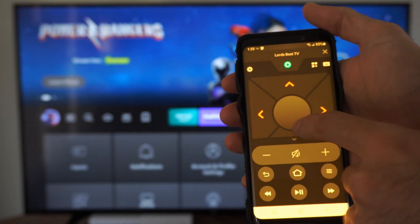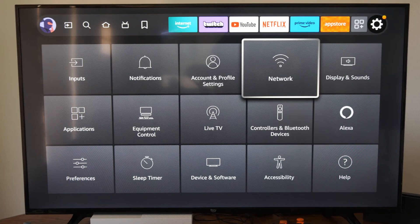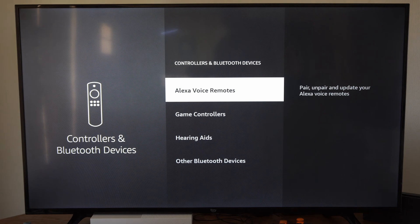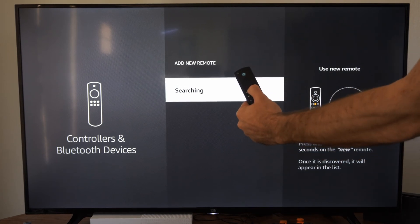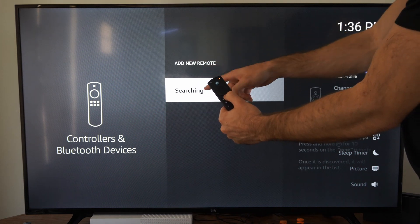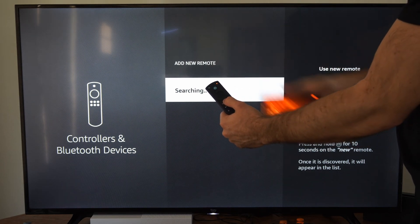Select settings and go down to where it says controllers and Bluetooth devices. Then select this and go to Alexa voice remote. Select this and go to add new remote and this will put your TV into Bluetooth pairing mode and it's looking for devices to connect to. Now go to your remote and hold down the home button. When the remote starts to blink green like this, it should show up under this list. Simply select it with your phone application and it should be paired to your TV now.